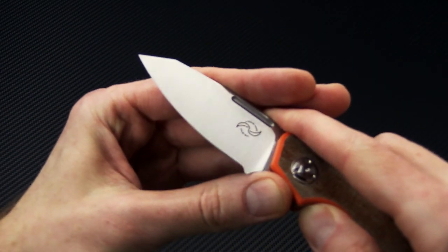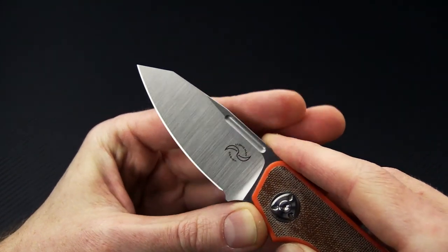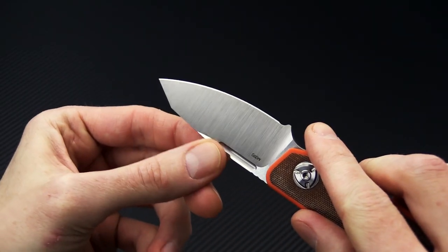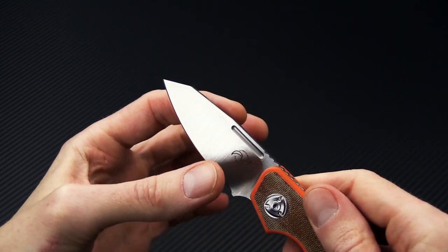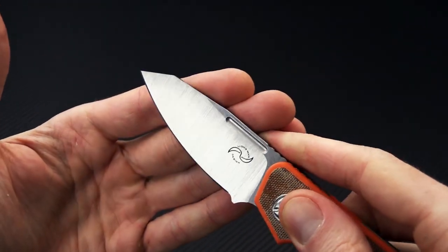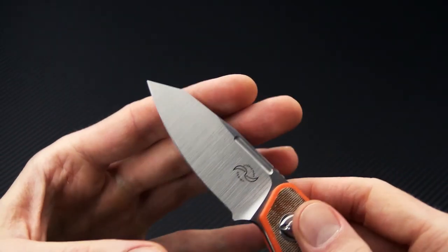We've got a blade of Böhler M390 with a nice bright satin finish. Dual fullers on the blade allow for two-hand opening, and it's a nearly full height flat grind, with a small section of flat up at the top.